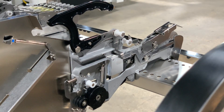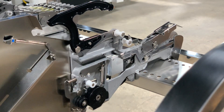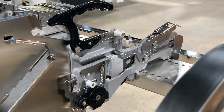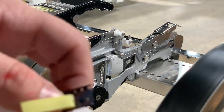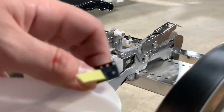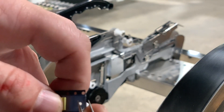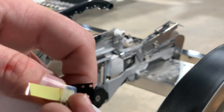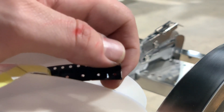Just like the 8 millimeter components, you want to make sure that your leader film to component film interface is good. We can see here that we do not have a good interface at this time. So we'll come under here, lift up on our film, and we can see that it now comes up very nicely with our adhesive tape.